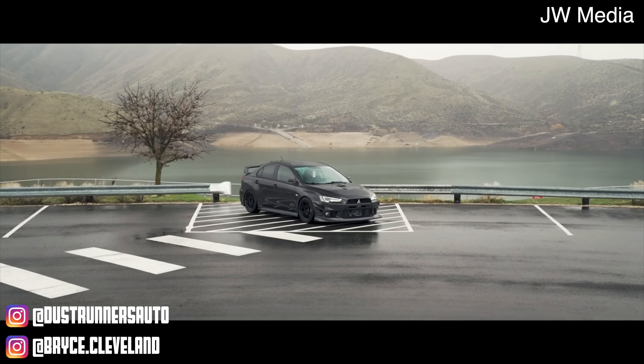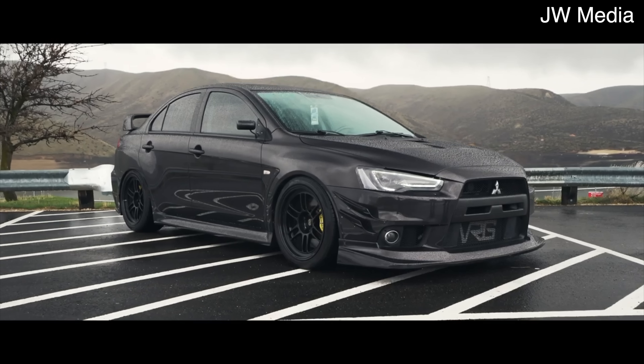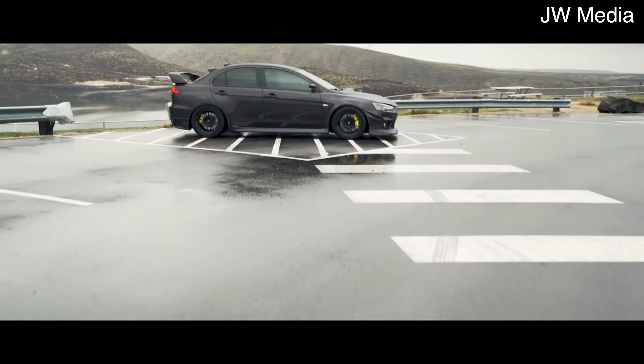The 4B11T was part of Mitsubishi's 4B1 engine family, which is within the global engine manufacturing alliance. While most versions of the 4B1 are roughly similar, the 4B11T is the only turbocharged engine in this family from Mitsubishi. Other engines within the global engine manufacturing alliance are turbocharged, including some from Hyundai. The 4B1 family started in 2005, but it wasn't until 2007 when the 4B11T made its debut in the Evo 10.